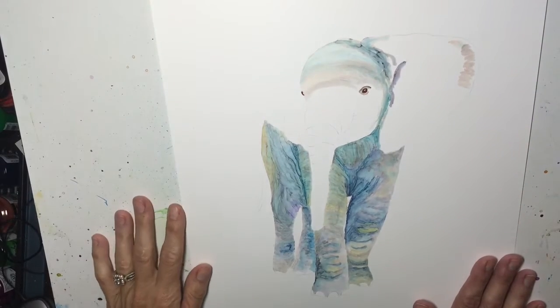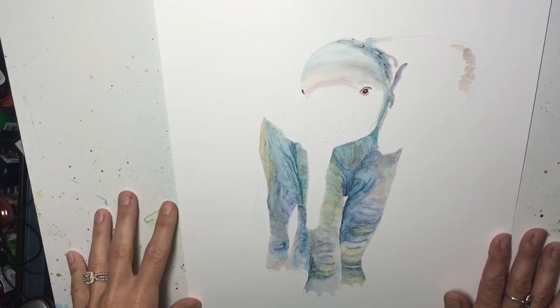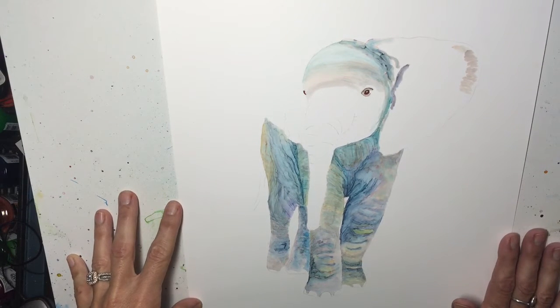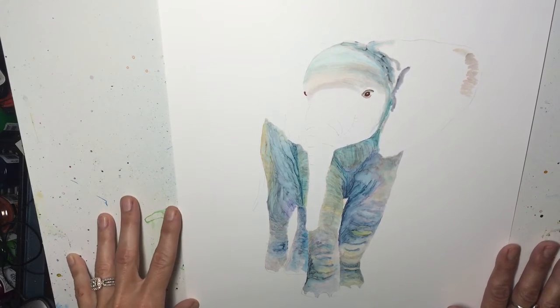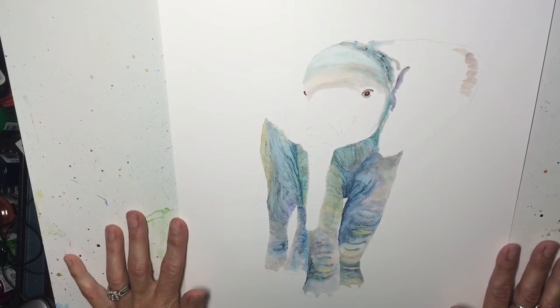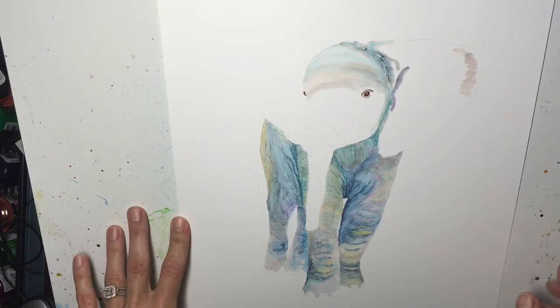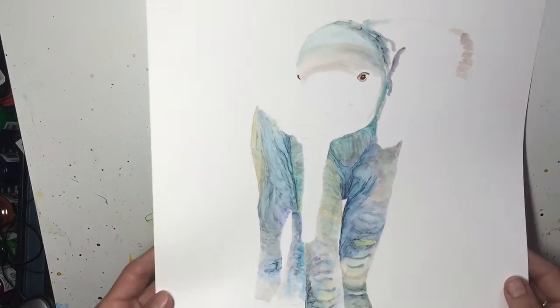Hi everybody, it's Ellen, and I am here to share a couple of tips with you if you are working on Yupo paper with acrylic inks, India inks, or whatever medium you happen to be using. This is a very minor tip — it's not earth-shattering, but it is something I think is valid and you may not know it, so I wanted to share this with you.